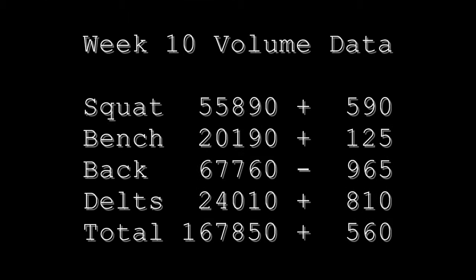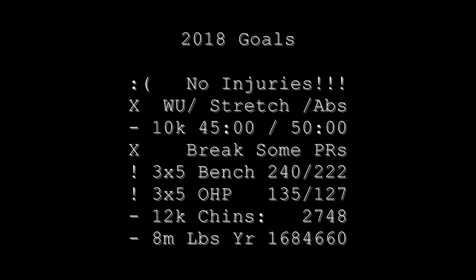The volume update for the week: going up to heavier deadlifts actually knocked the volume down just a touch, but another good week in the books. For 2018 goals — no injuries, that's really not going well this year. But at least before that happened, we got a new 3x5 bench of 222.5 and a new 3x5 OHP of 127. The 12K chin-ups goal is at 2,748 — hoping that can still move up next week. And for the 8 million pounds challenge, we're currently at 1.68 million.